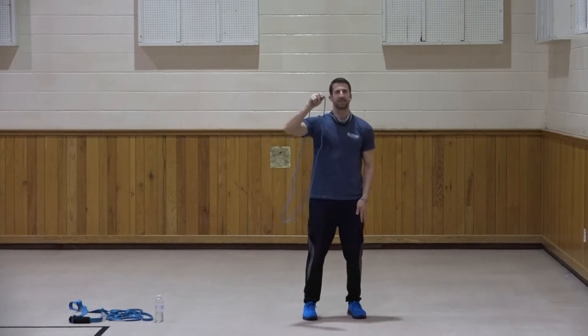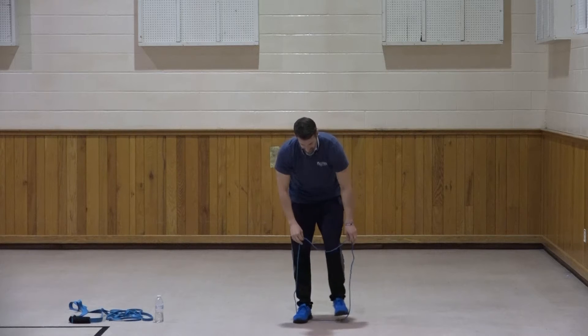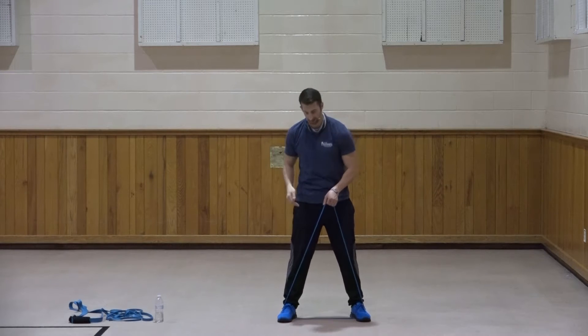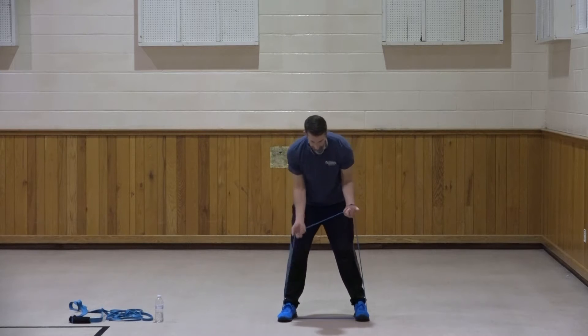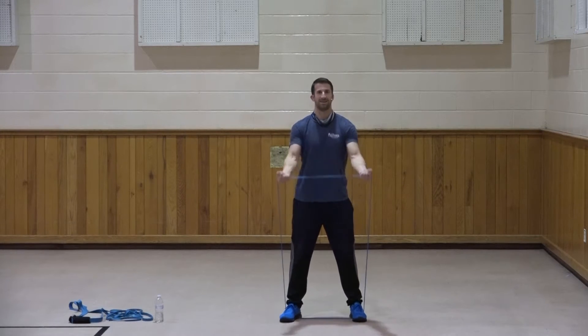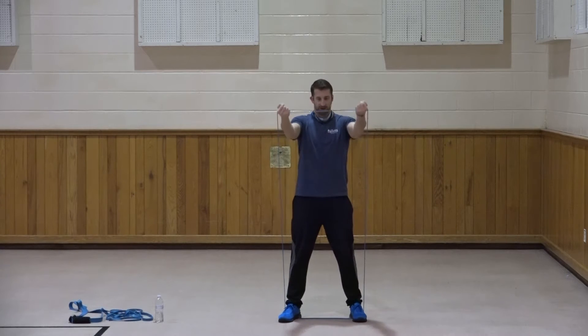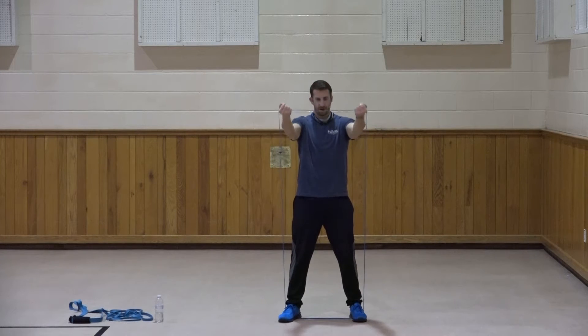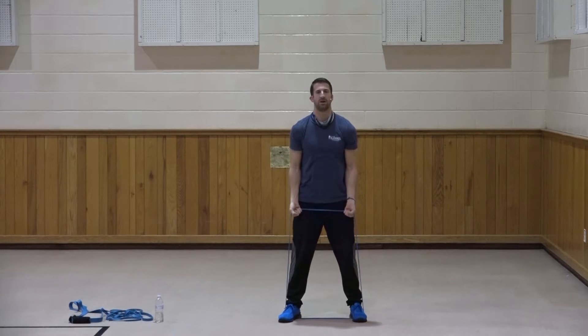I'm going to use the lightest level of resistance to start. I like to start light and work my way up, rather than starting too heavy. Let's start with our upright fly - working the chest, with a little bit of shoulders involved. Palms are facing up, feet about shoulder width apart, and let's bring the hands right up to shoulder height. One, two, three, four, five, six, seven, three more, three, two, and one. Very good.